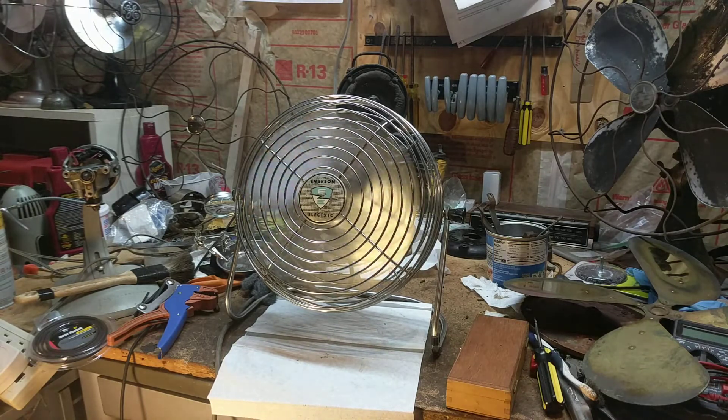I look forward to having this one run in the hallways because it's a safety cage Emerson and I don't have to worry about my dogs or cats sticking their paws in there, so it's a very nice fan. It's got a lot of air too — well, not a full amount like some of these Emersons do, but pretty good for a 10-inch one.